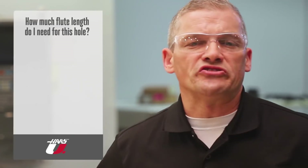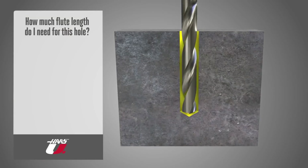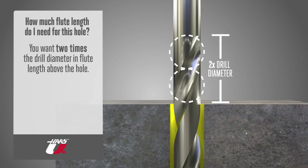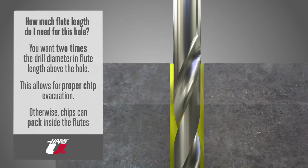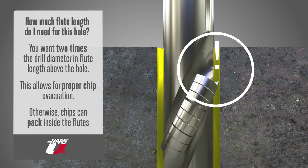Just make sure you have enough flute length to get the chips out of the hole. Ideally, you want two times the drill diameter in flute length above the hole when the drill is at the deepest point. This allows for chip evacuation. Less than this and chips can pack up inside the flutes, causing poor surface finish, hole size, and straightness issues — or worse, they break the drill. But you also don't want a long jobber length drill with flutes all the way up if you're just drilling shallow holes, as it won't be as rigid and will yield less precise hole position.